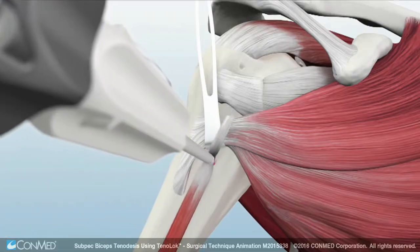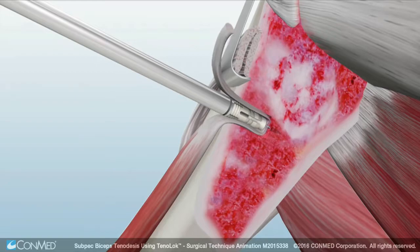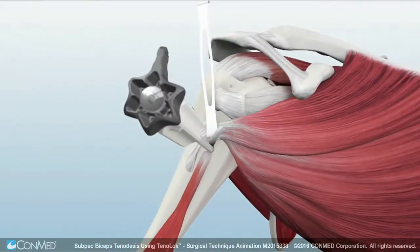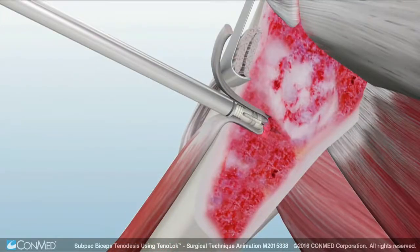Insert the implant while maintaining the same angle of approach used during drilling. Then deliver the implant and tendon construct into the socket with light malleting until the laser line is flush with the humeral cortex. While holding the delivery handle firmly, turn the knob clockwise to deploy the Tenoloc anchor. An audible pop sound signals the implant has fully deployed.